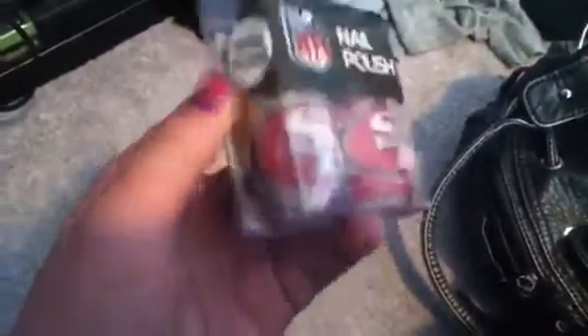My dad said we can just get one thing. My sister got a little lanyard — I was going to get a lanyard too, I got it first, she just copy-catted me. But then I saw this: it's super cute, it's a 49er nail polish.